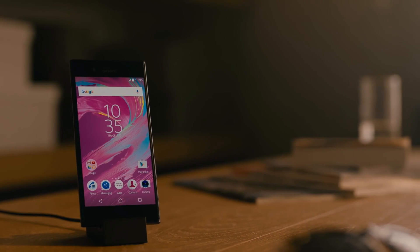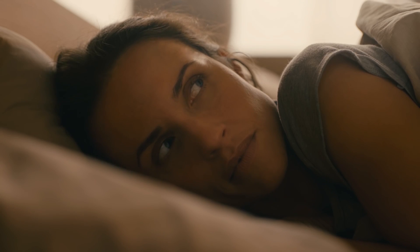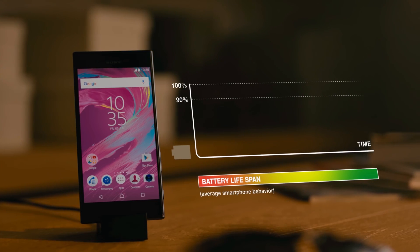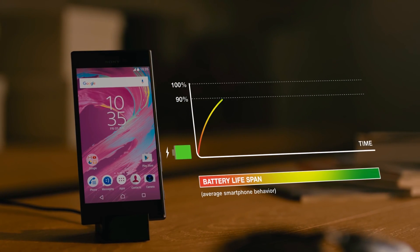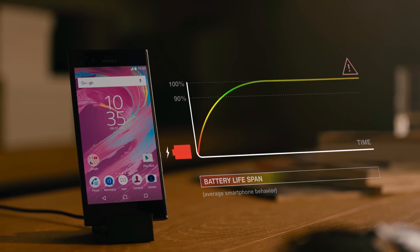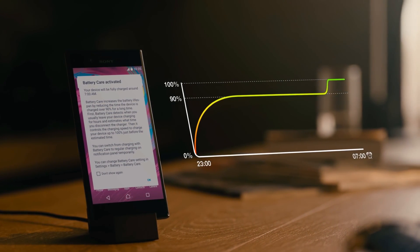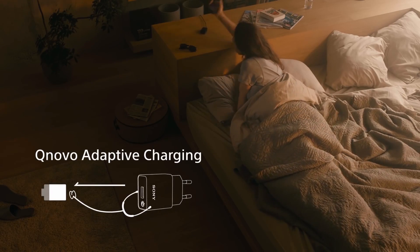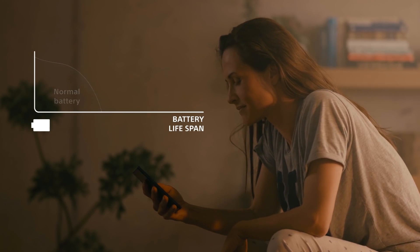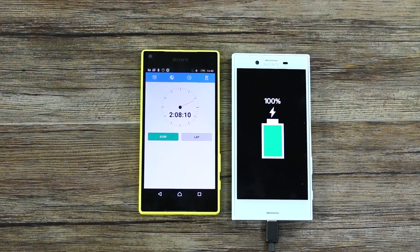Sony have said they're not really about fast charging with this new line — they're about battery care. They've added something called Qnovo adaptive charging, which gives you that last 90 to 100% in the time frame you choose in order to preserve battery life. They reckon the new batteries in these phones will last double the length of time a regular battery would, thanks to that. Would you prefer a battery with a longer lifespan or one that charges super fast? If we're changing phones every two years anyway, you'll be getting a fresh battery every two years regardless. Let me know what you think of Sony's approach in the comments below.